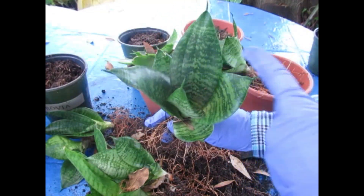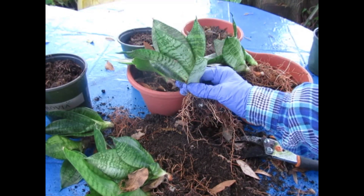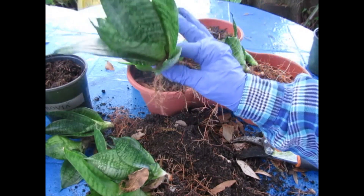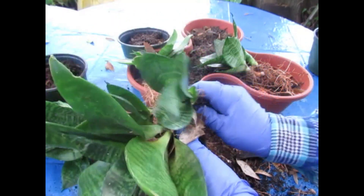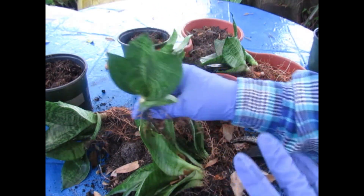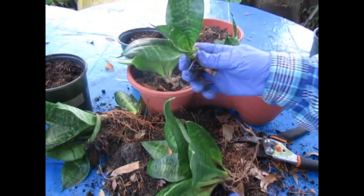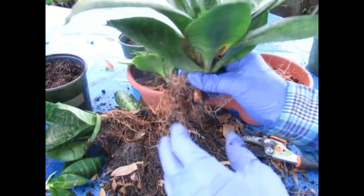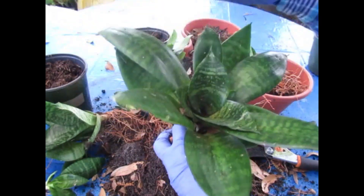Look at all that color. Sansevierias do pretty well in sun. I'm in zone 9b, so we have really hot afternoons in summer. I've found that morning sun and afternoon shade works well. If they're in too much sun, they'll start scalding — turning yellow, turning brown around the edges, and the leaves might get a little limp. When they're young the leaves are more upright; as they get older the rosette opens up and the leaves come out.